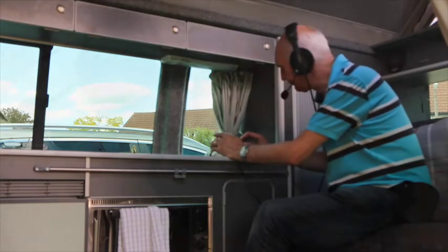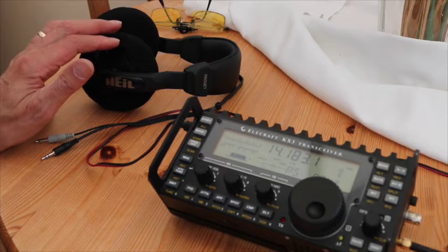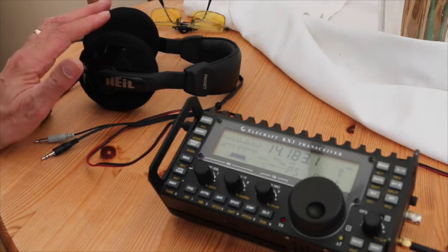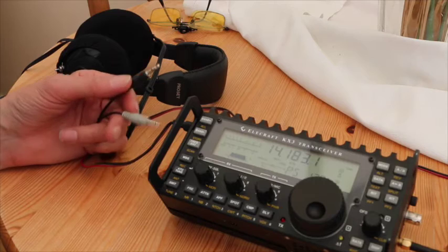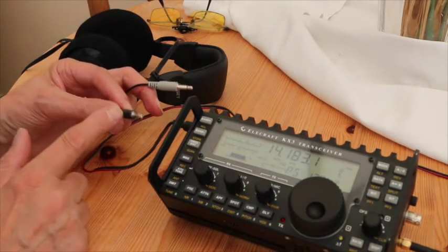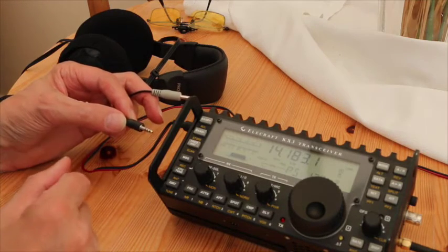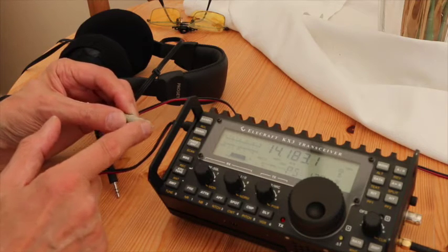It's actually quite simple. I'm going to show you how to connect a Heil headset to the KX3. The Heil headset is the ideal partner for the KX3 because it's so simple. You need a Heil headset that has two 3.5mm connectors. The black connector is a three-way pinout — that's the audio, as it's a stereo connection. The grey plug is just a two-pin connection, and that's the mic.